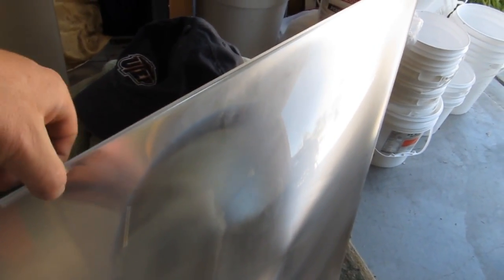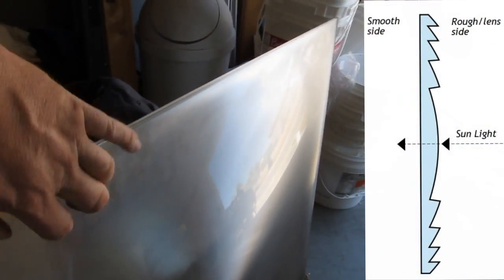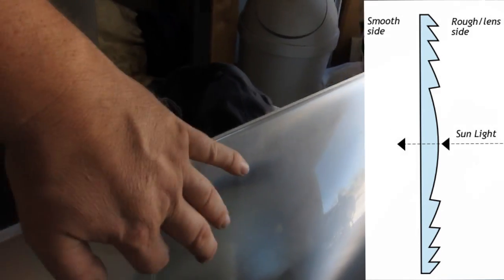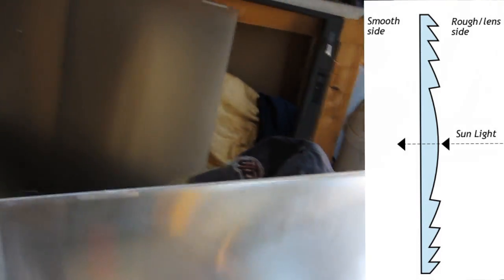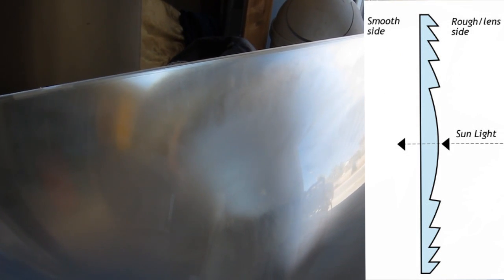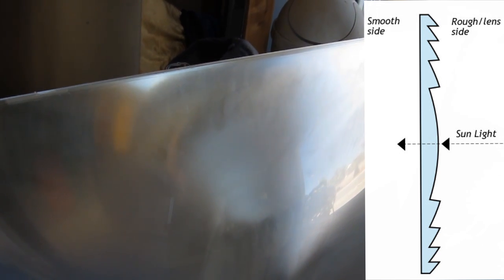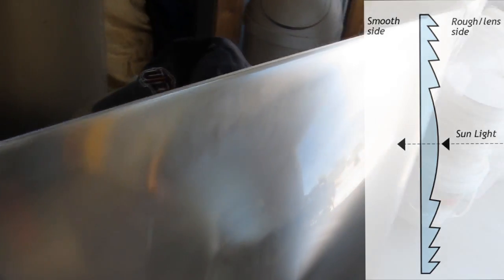First things first: when you get your lens you need to clean it up. You'll notice when you touch it there are two sides — a smooth side and a rough side. The rough side is actually the Fresnel lens part. I did some research and what you need to do is face the rough side toward the Sun, which will focus the light more efficiently and give you greater heat. Let's give it a go.